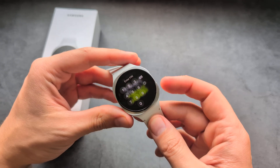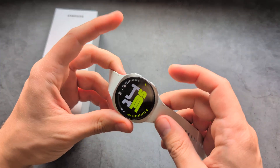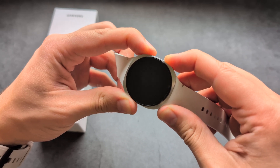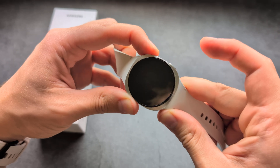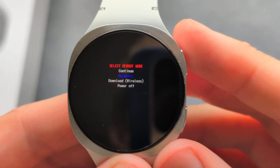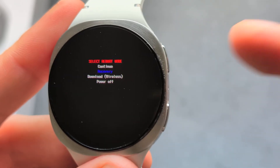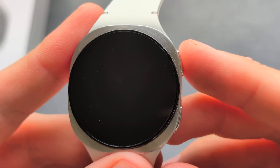Press and hold both buttons — make sure your screen is on and hold both buttons for about 10 seconds, ignoring whatever it says. Once it goes off, rapidly click the upper button to get into this menu. Then use the upper button to cycle to the recovery option, and long press it for about two seconds, then release — it will reboot.